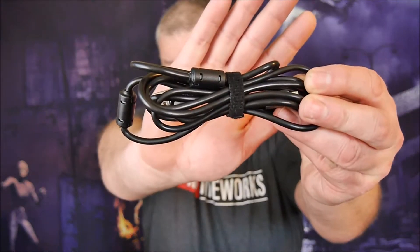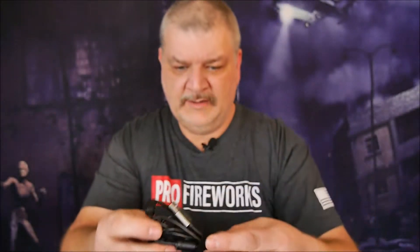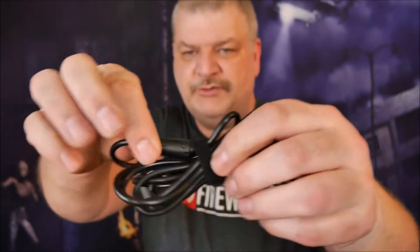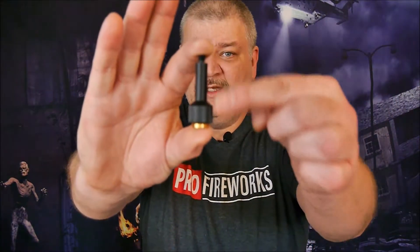Besides the microphone, you do get a USB cable — it's USB-A on one side and mini USB on the other. You also get a couple of ferrite magnets on the cable, and that's to help reduce any electromagnetic noise that might be coming from your computer or laptop, which is actually pretty nice.